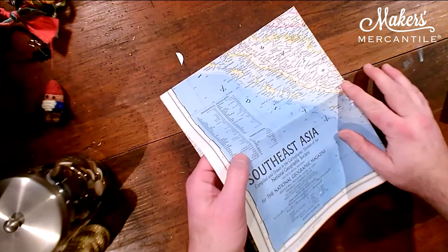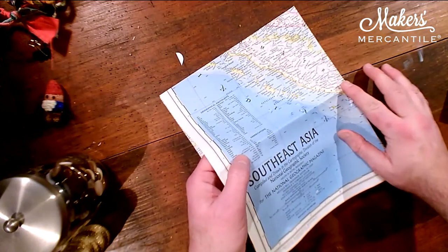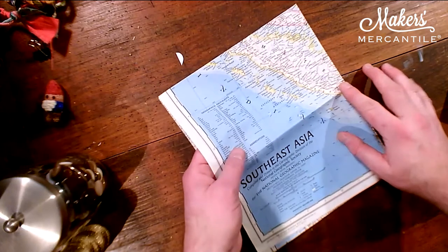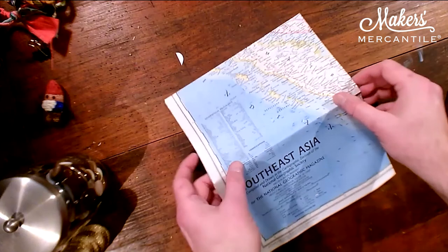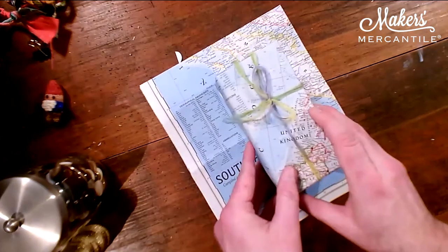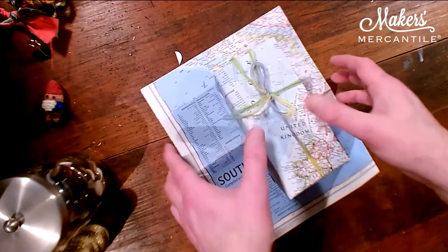I wanted to show a quick mention about maps. This is just an old map, which you can very easily wrap a gift in. I don't have to show you more than that — you understand how to do that part. Someone also asked if I could show how to add fabric when doing the fabric rope, so yes, I can show that. We have time to show that and I also really want to show you how to tie a bow.